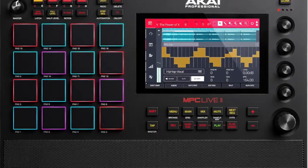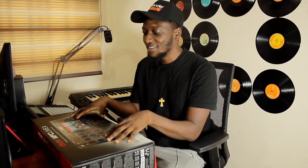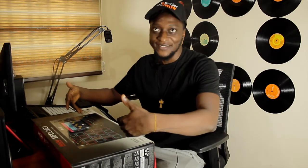This is the new Akai MPC Live 2, and one of the most standout things about this is it is standalone — like you heard that right. You can just pull it out of the box and get working without plugging into anything. It is battery powered. It's just a wonderful piece of gear, so we're going to dive in and unbox this piece of gear for Bitbender Studio.